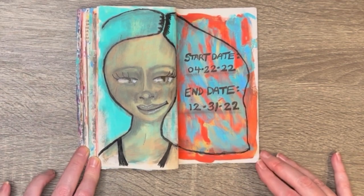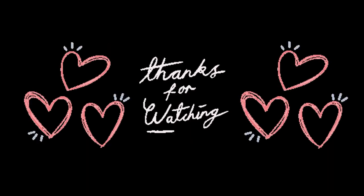Okay you guys, thanks so much for watching and I will see you next time — bye for now!